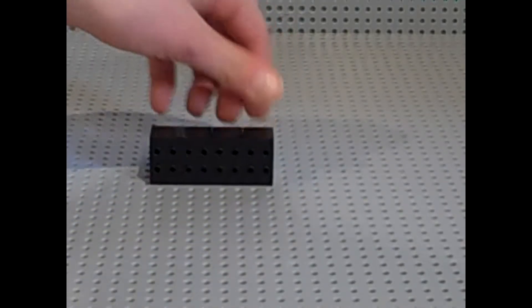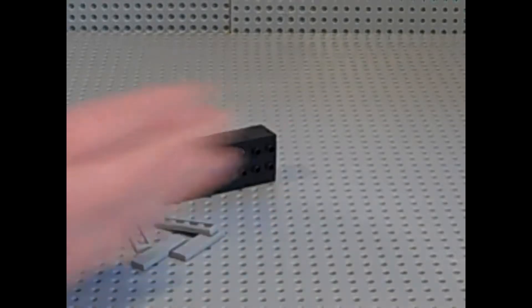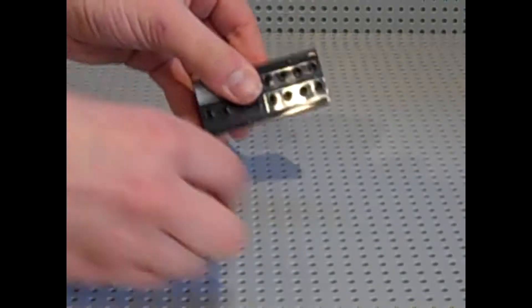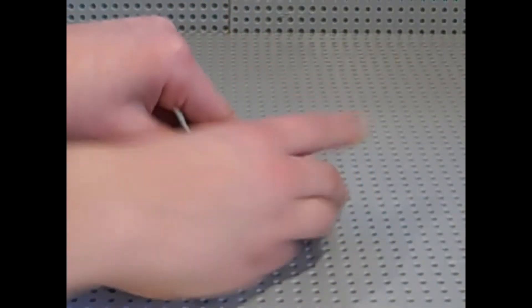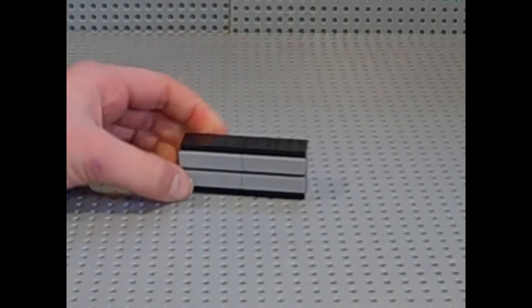Then you want to get four 1x4 tiles and you just want to place them in the front, just like that. So there we have the dresser. Now let's build the bed.